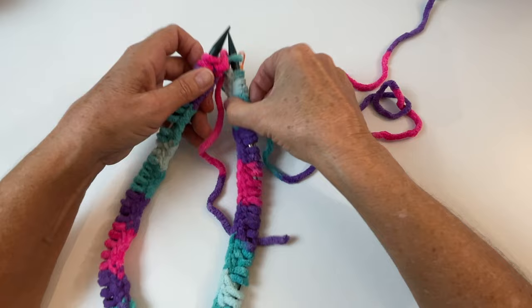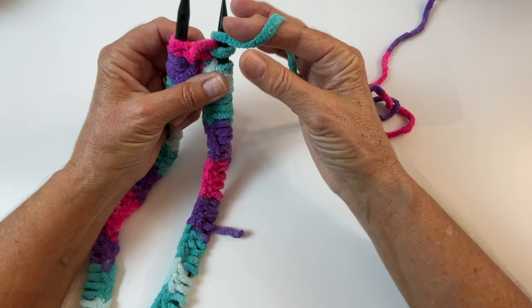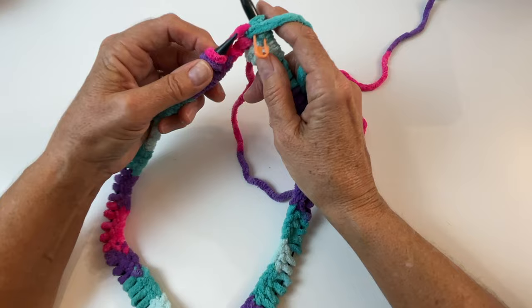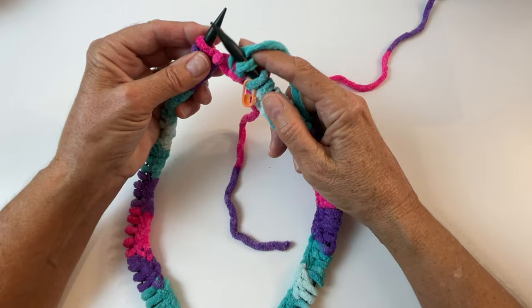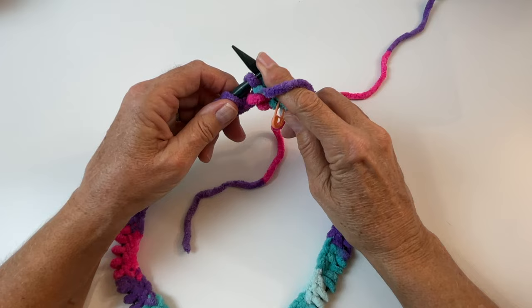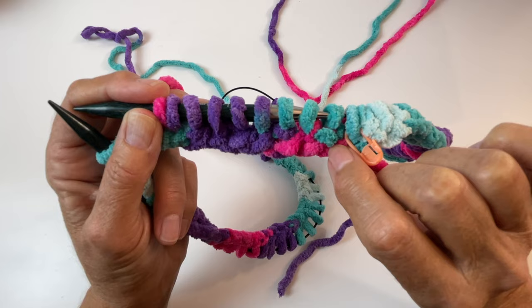There's our stitch marker — that's our first knit stitch. Next stitch we're going to purl, so bring your yarn to the front of the needle. Put the needle into the front of the next stitch and purl it off. You're going to repeat that pattern all the way around your round. Yarn to the back to knit, then yarn forward to purl — continue that pattern all the way around.